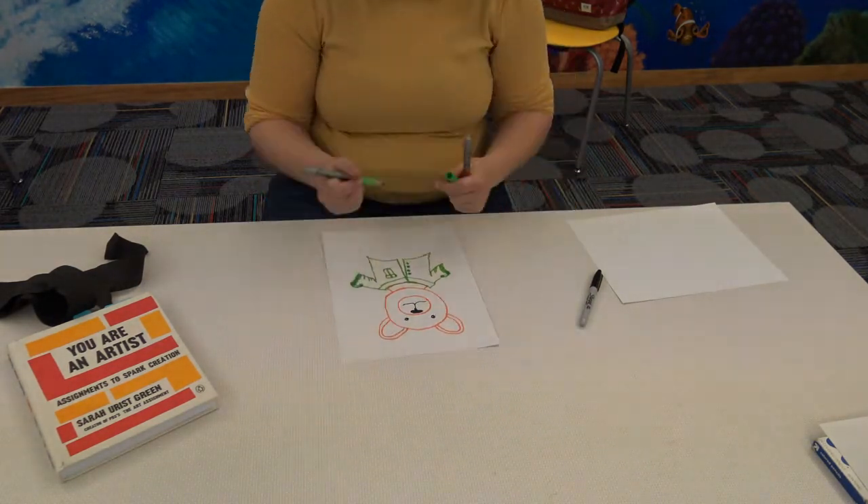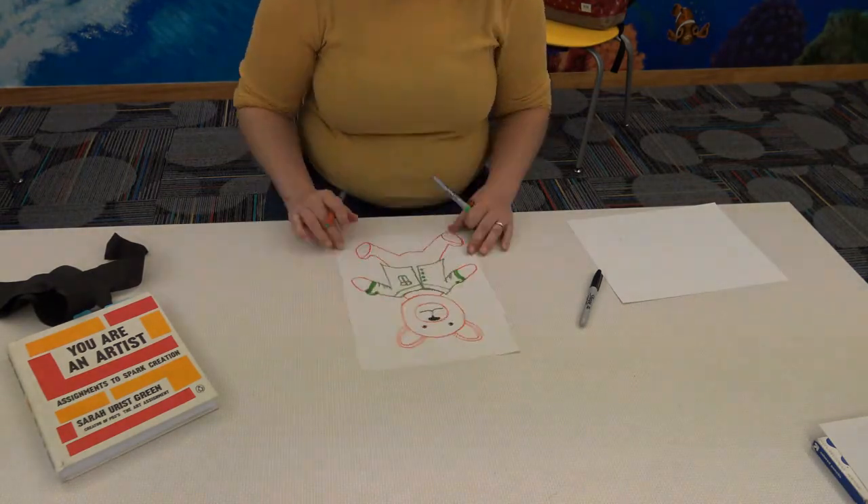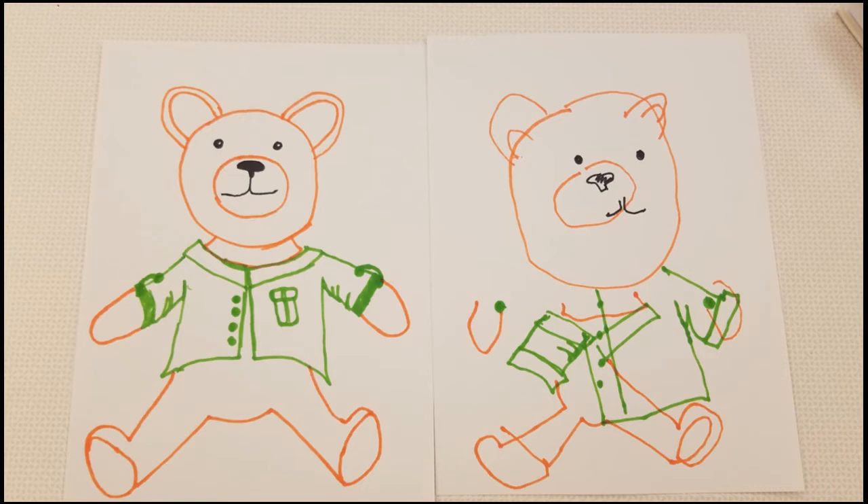Which one do you think is more expressive? How do the two different pieces make you feel? Try it out and make sure to share your artwork with us.